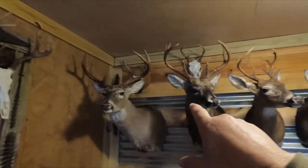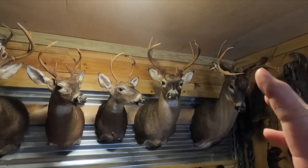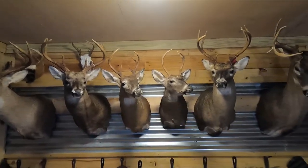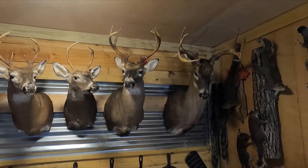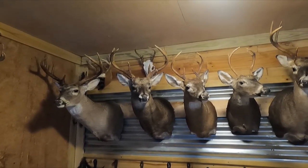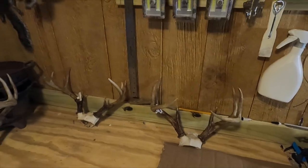I got a couple of big bucks here. Now I'm gonna talk to y'all about how to choose which pose works best for your deer. What I'm talking about is not the space you have in your home and where you're gonna hang it — you may want a left turn, but your rack really should be presented to a right turn. Let me show you what I'm talking about.